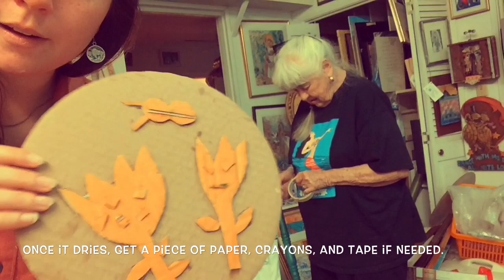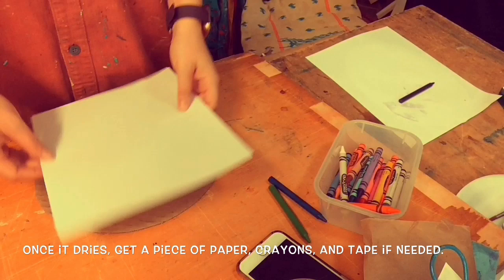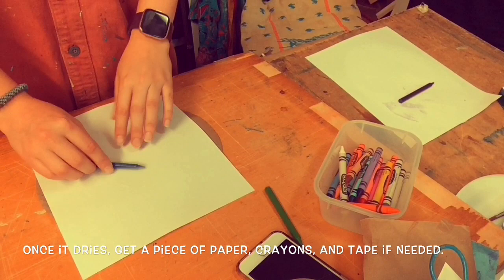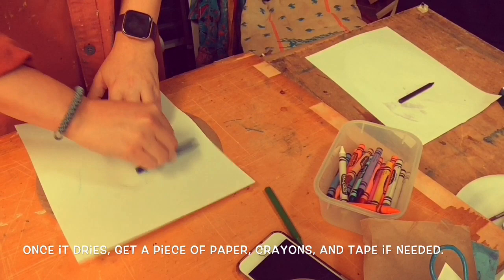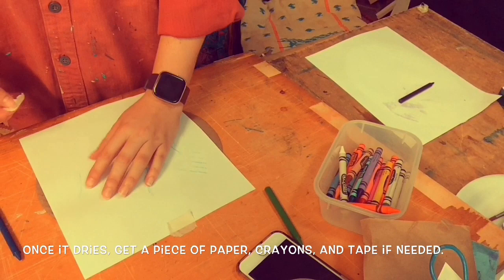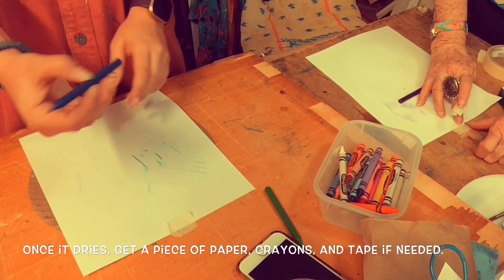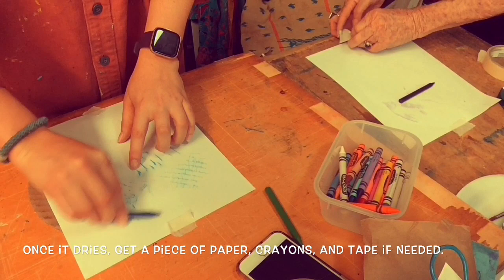Once this is dry, you can do your print. So what you're going to do is set a piece of paper on top — it could be printer paper, any kind of paper you can use. If you have crayons, you can peel them so it's much easier. Then you just kind of try to find the shapes. And if you want to tape down your piece of paper, that could be smart so that it doesn't move around too much. So now you should have let this dry and you're going to get a piece of paper to put on top, a crayon, and you're going to start rubbing all over to try to have those shapes come out.